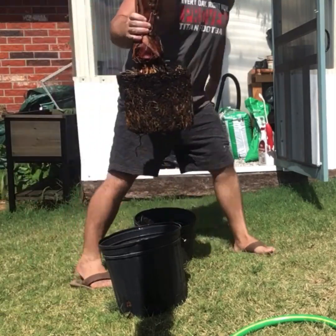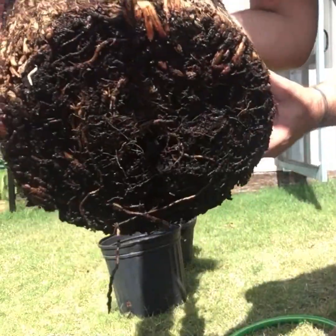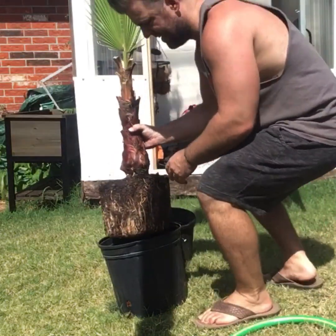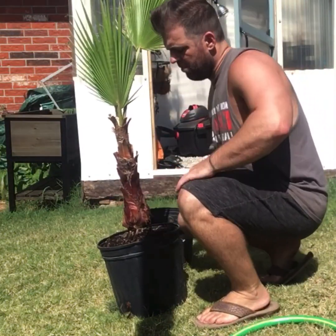Yeah, you can see it's pretty root-bound. Going to give it a little bit more room.